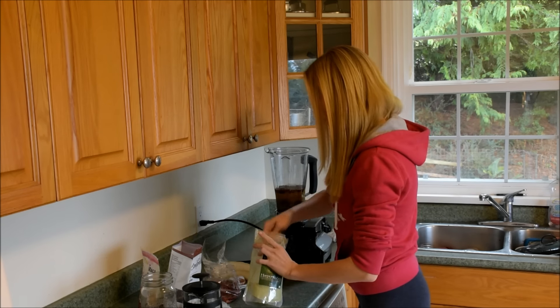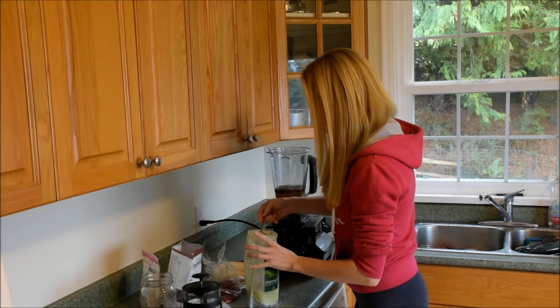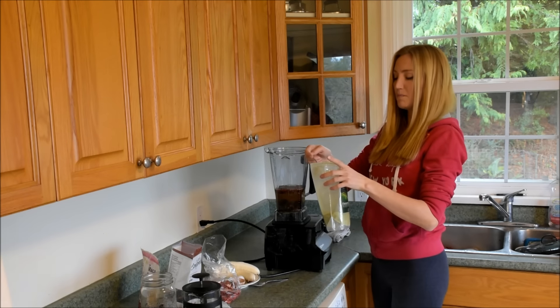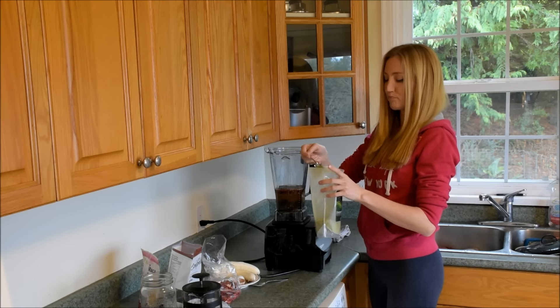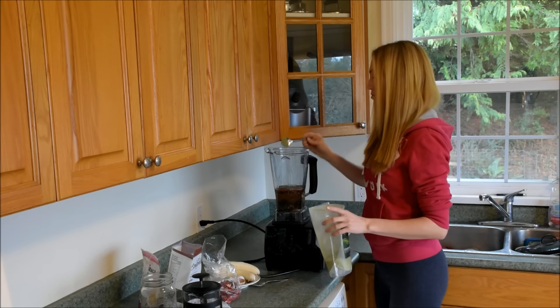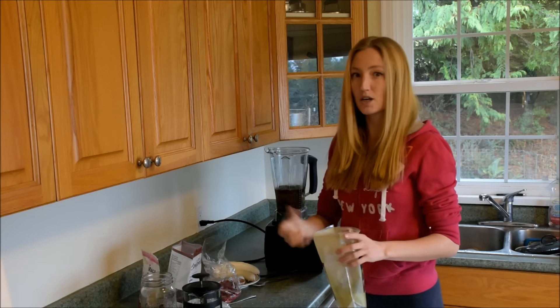I'm going to put the links for all this in the info section if you're curious. Maybe about just a spoonful worth — it always varies with me. Sometimes I feel like more green, sometimes less. I basically go on my intuition.